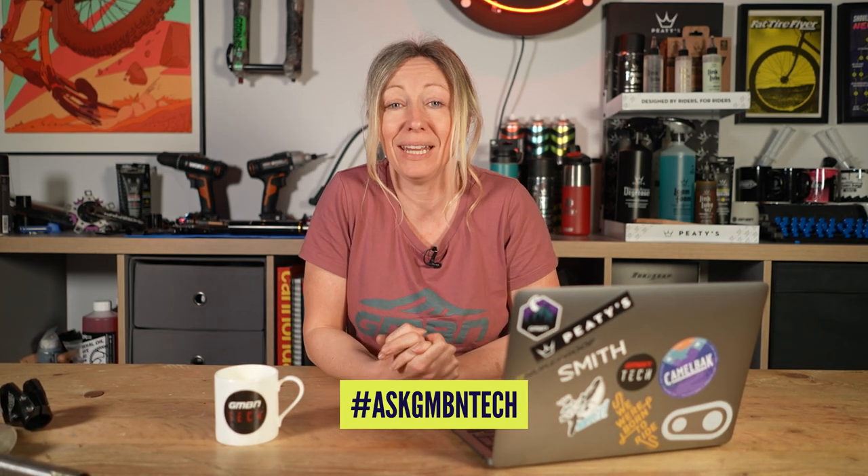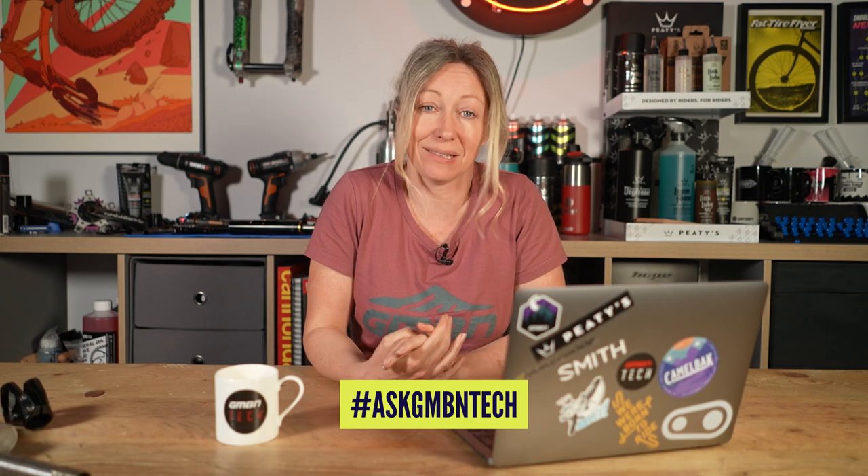Hello and welcome to GMBN Tech Ask, where you use hashtag Ask GMBN Tech down in the comments of any of our videos and we'll try and get back to you with an answer on a show like this. Let's get going.